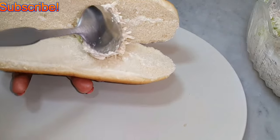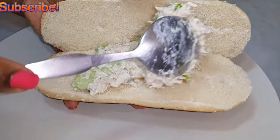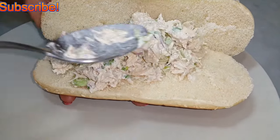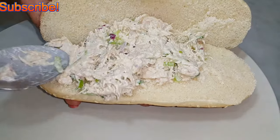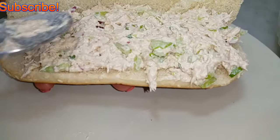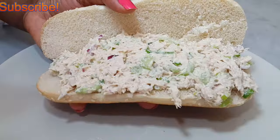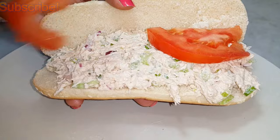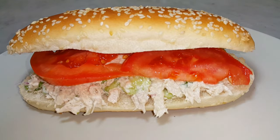Take your bread and put your tuna salad in there. Make sure to spread this so well. Don't be stingy — put enough tuna salad. Couple of tomato slices. Our tuna sandwich is ready.